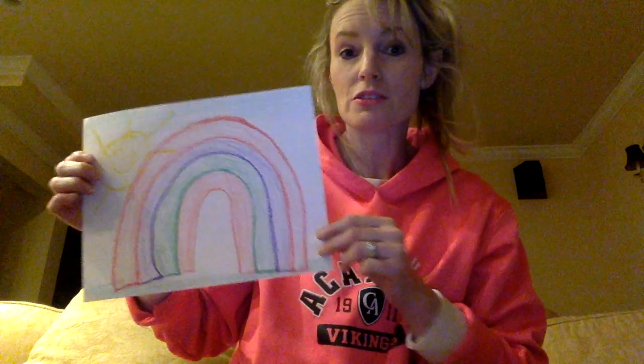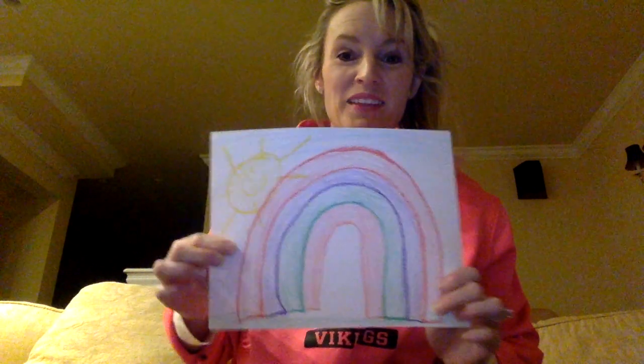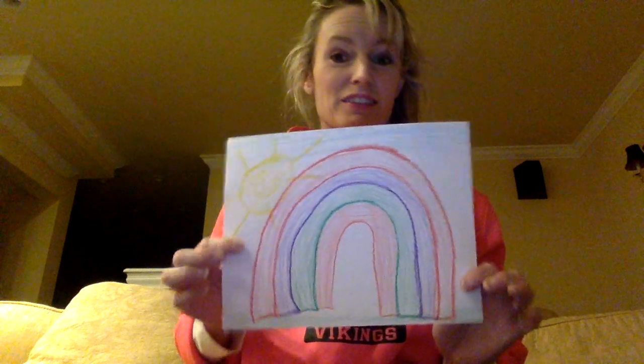In my picture I used all the colors. I used blue for the sky, yellow for my beautiful sun, all the colors in my rainbow, and green grass at the bottom. So when we all get along and we're all patient with each other, we can have a beautiful picture — and that's what our day would look like. Just cute.